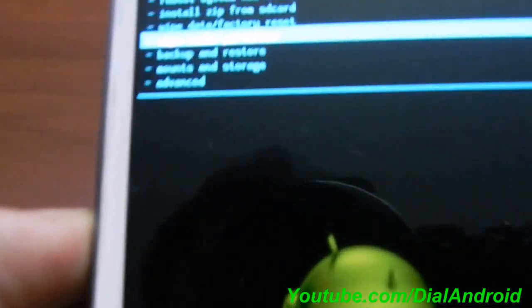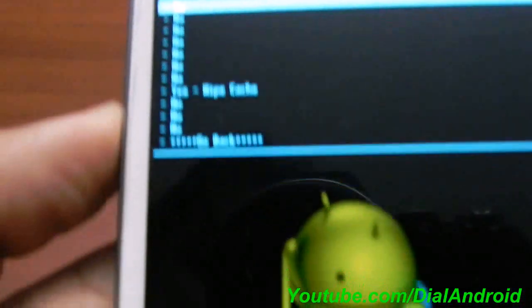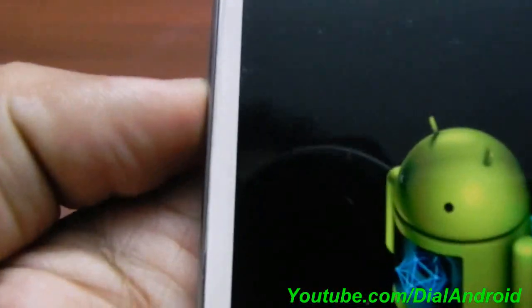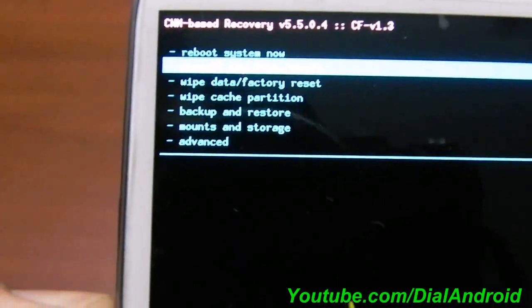Now wipe the cache partition as well. That is also complete. Now for the next step, go to 'Install zip from SD card'.